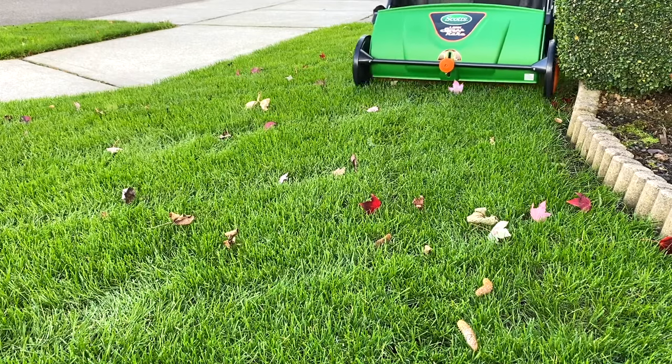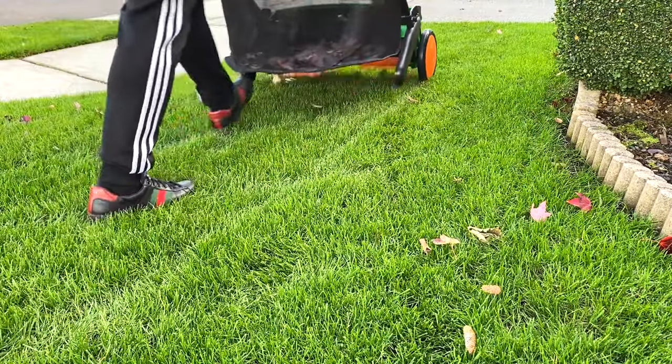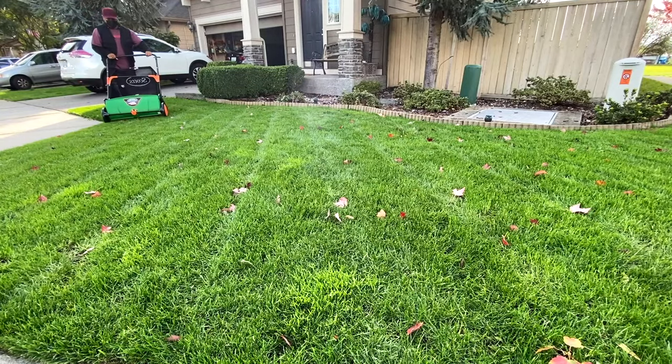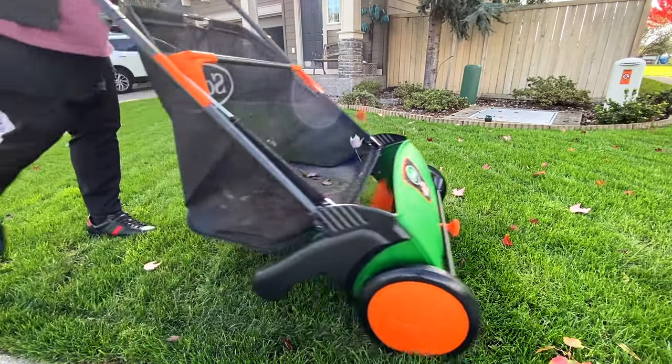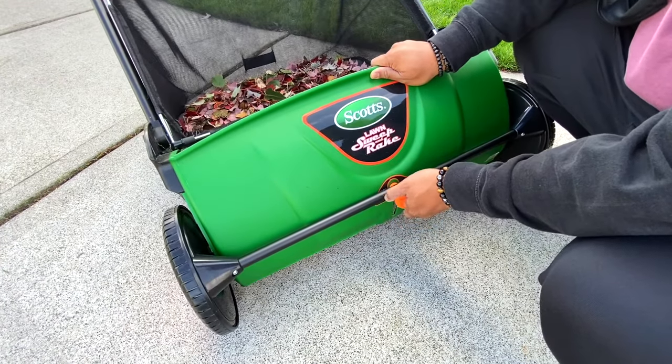This leaf sweeper is super lightweight and super maneuverable. It is easy to operate anywhere in your yard — you just have to adjust the brush height for optimal sweeping performance to help you out in your yard work.